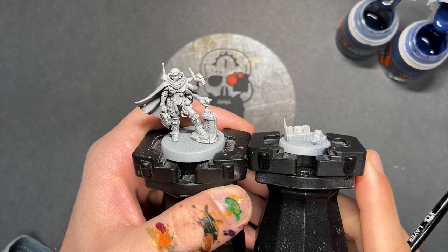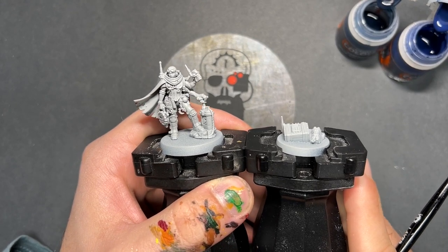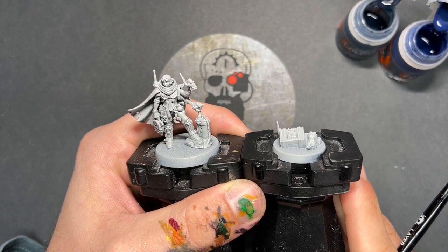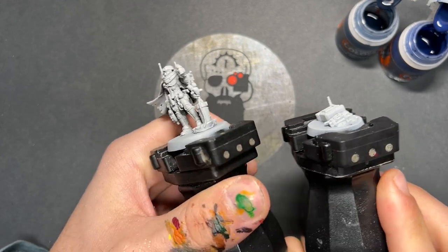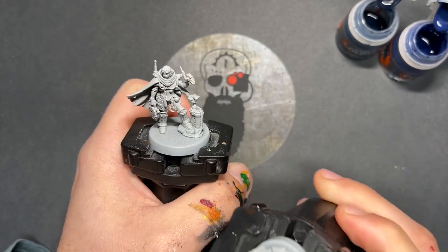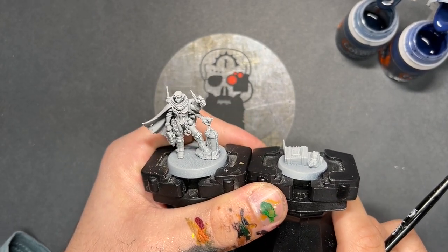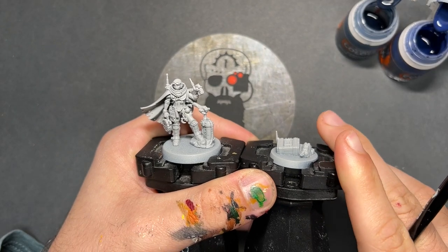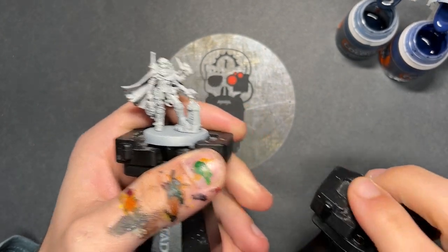We're going to be painting her in the same colour as her product photography. They believe this is Cult of the Four-Armed Emperor. She's been primed in grey seer — I believe it's a she. I definitely went with a more female-looking head on the build. There are two options in the kit. So it's been primed in grey seer and the place we're going to start is on all of the clothes.